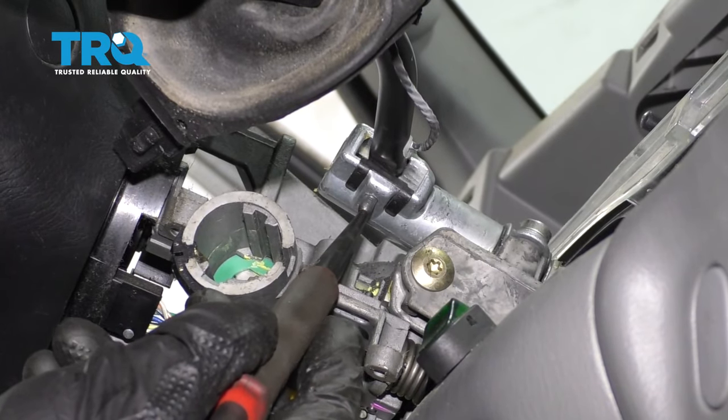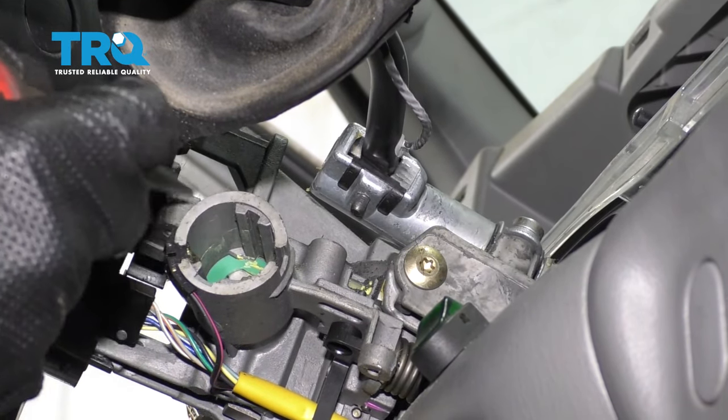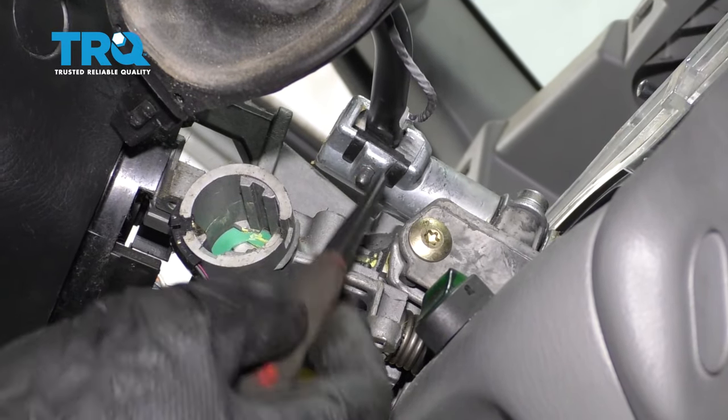Now the next thing we wanna do is go ahead and drive this pin out of here — it's gonna go through from the bottom to the top. If you wanted to, you could go ahead and put the ignition switch back in and bring this all the way up for much easier access. For me personally, I'm just gonna use a hammer and a punch and drive it up and out.